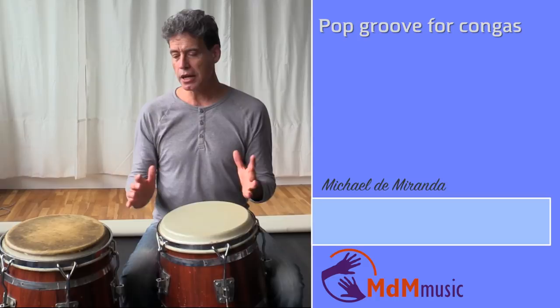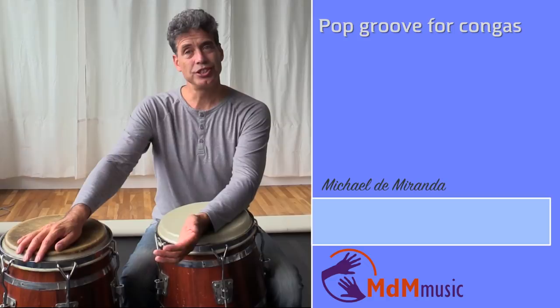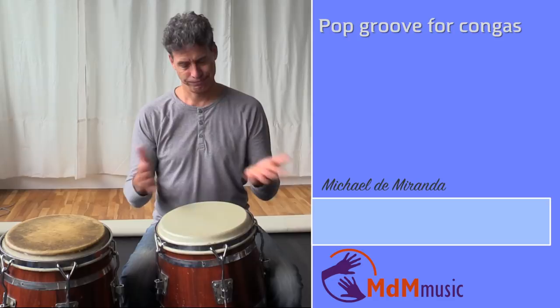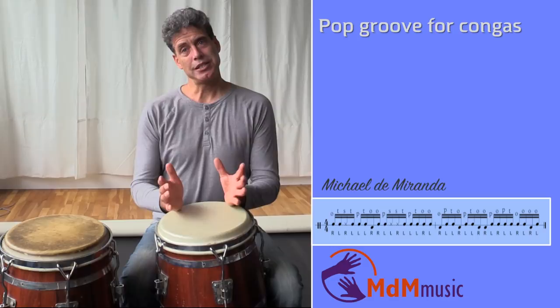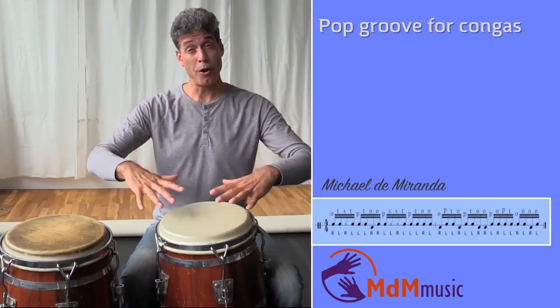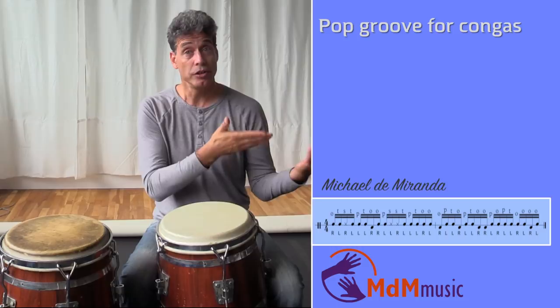If the drummer and the bass are making a groove and you want to add congas, then what most percussionists do, they play tumbao — just a simple pattern. That's a good possibility. What I often do is I listen to the groove that is made by piano, bass, and the drums, and I take this tumbao as a basic pattern, but I go along with the guitar and with the drums a little bit, so you get a different kind of melody, like you've heard in the intro.